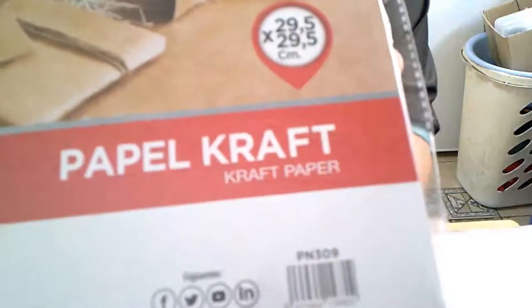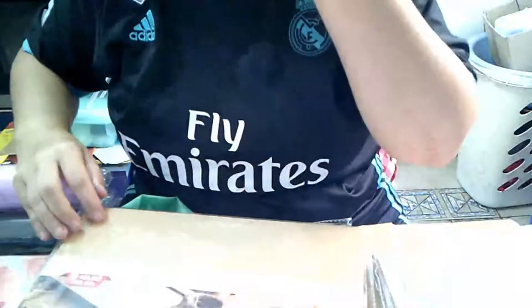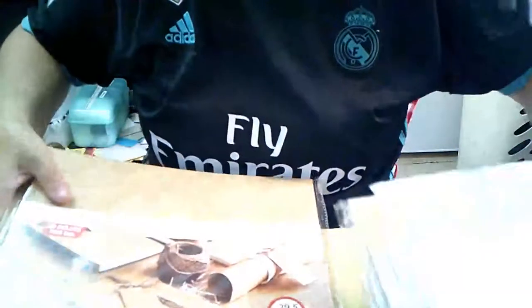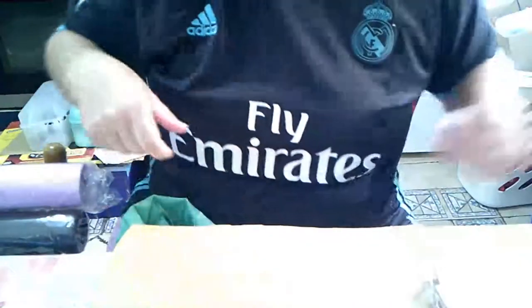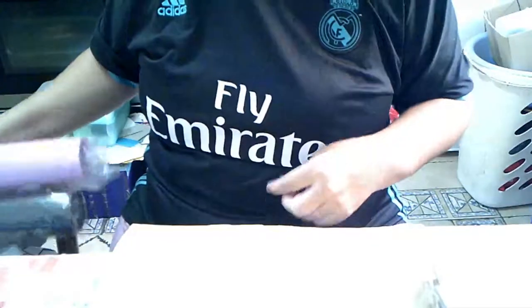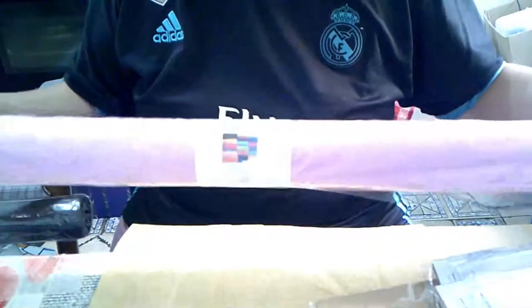Y vi que tenía grandes — veintinueve y medio por veintinueve y medio — que también son de 20 hojas de 300 gramos. Cogí dos. Y mirad si tiene alguna más o de otro color en tamaño A3.